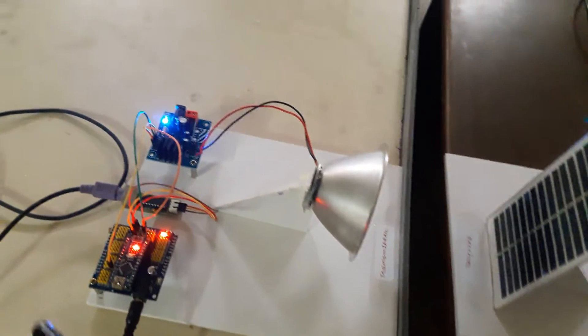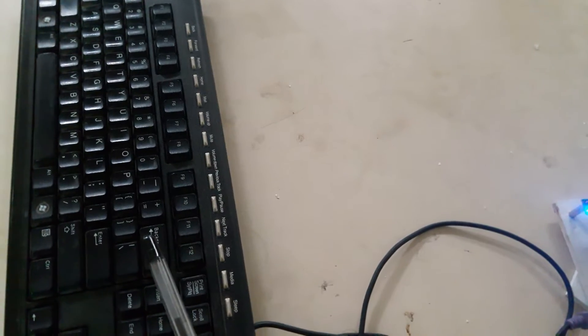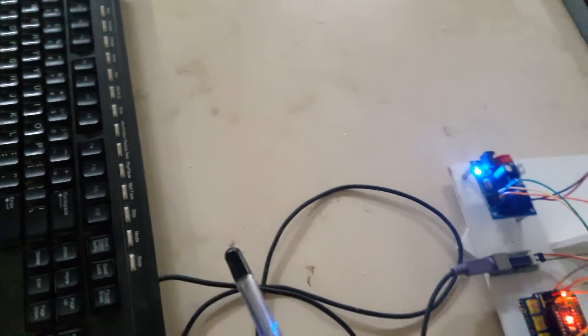So in our concept, we can type some text using this keyboard and it will be visible on the monitor. Let us see — I will type some data here.